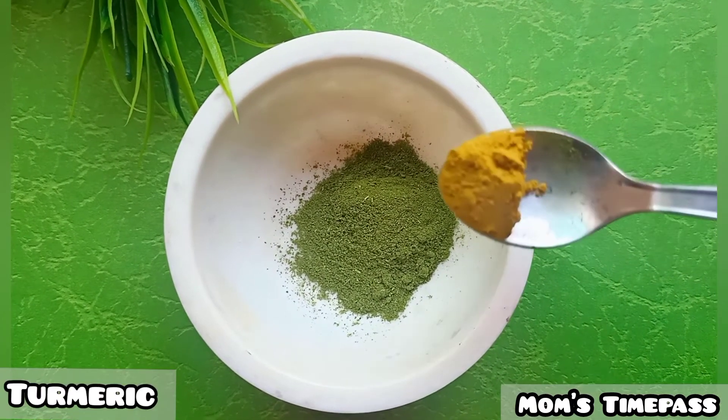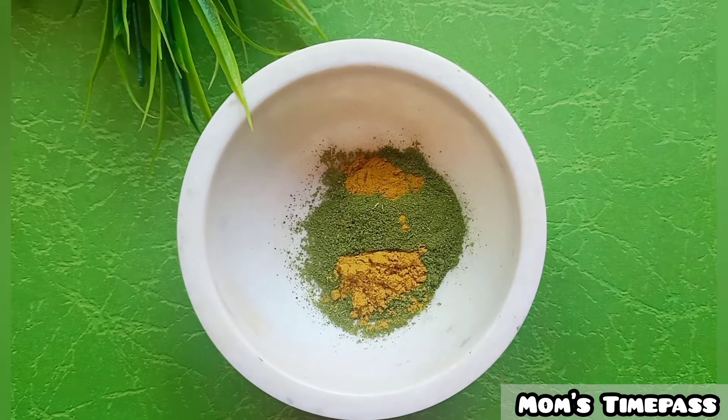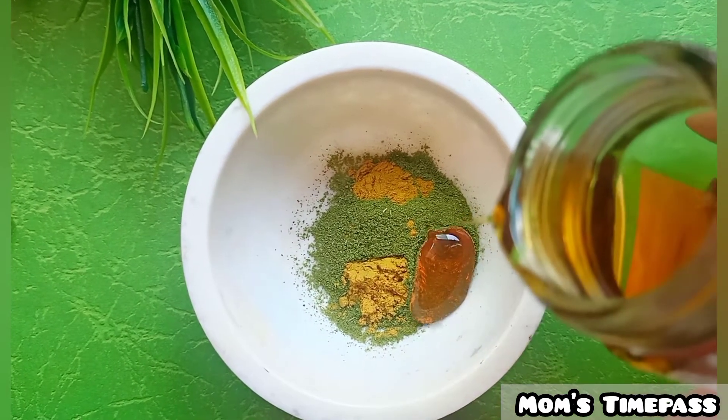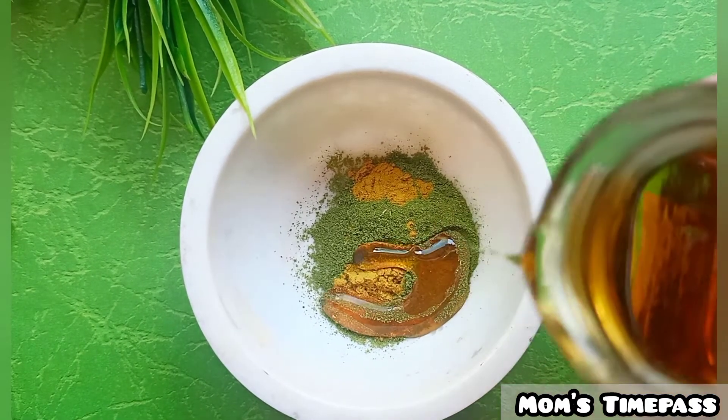Add half a teaspoon of turmeric. Then mix it with honey. The green powder in this pack helps reduce acne scars and black marks, and the honey will provide good moisture to the face.